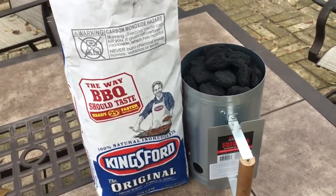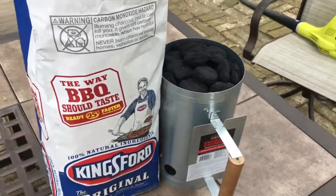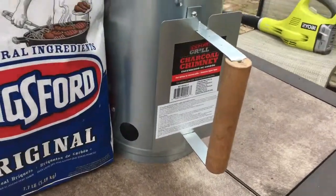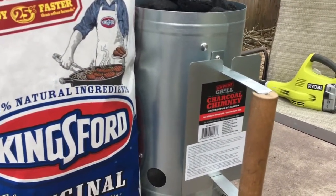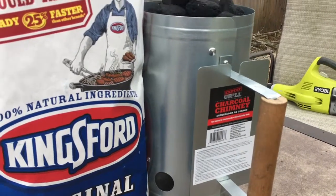See my other reviews about it. Typically in that grill we put anywhere between 50 and 55 briquettes in it if we're just cooking for a small gathering.